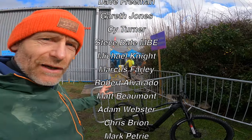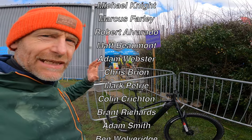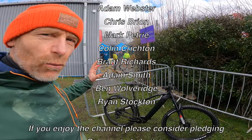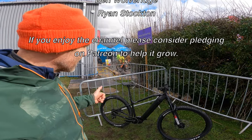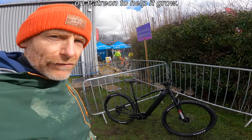Thanks very much to Toby at Wheelbase for inviting me to the big demo. If you missed this one, make sure you get to Hamsterley to test ride brilliant bikes from a whole wide range of brands on proper trails, with backup from the excellent Wheelbase crew as well. But for now, I've been Guy Kesterman on Guy Kest TV, talking about the new White E-505.